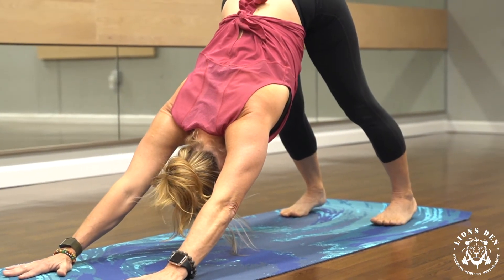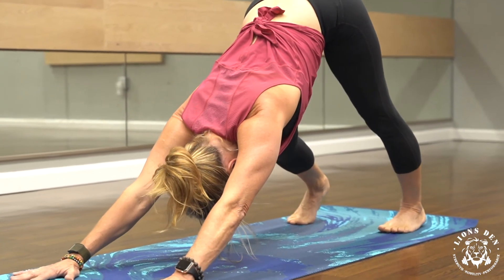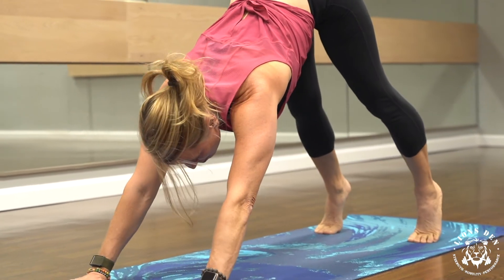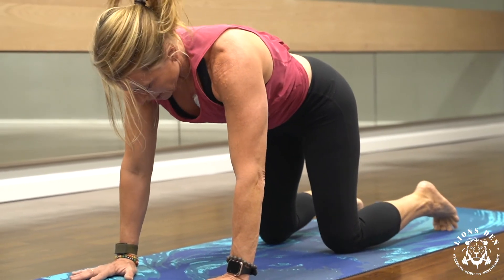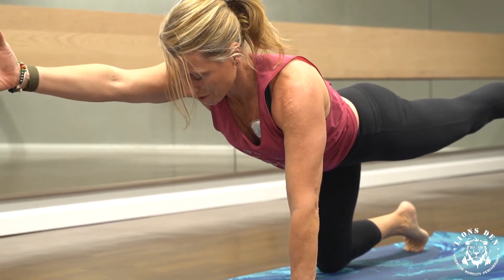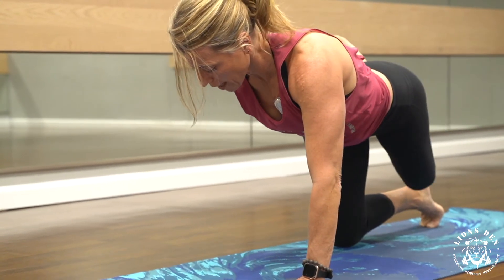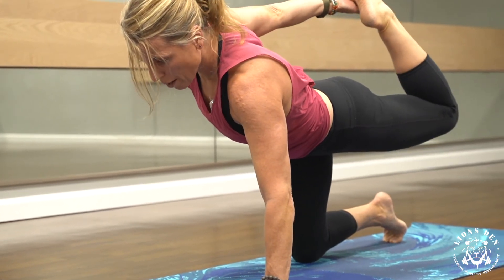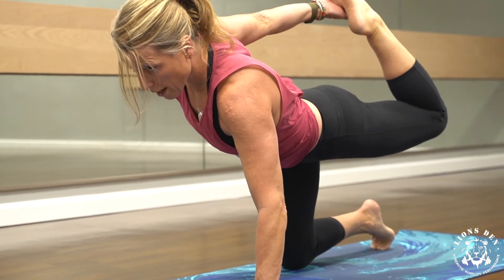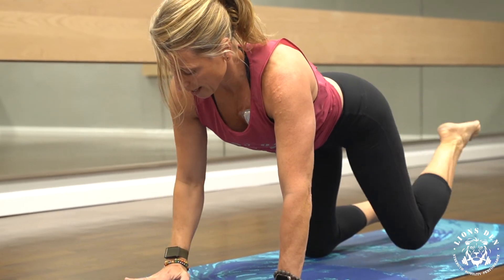Stay here for a few breaths, maybe paddle out your heels a few times. Then let your hands come down to your knees into table top. Extend your right arm forward and your left leg back — balance here, keeping your shoulder girdle and your pelvis in line, parallel to the mat. If you'd like, you can reach behind and grab your foot. Push the top of the foot into your palm, square up those hips and shoulders, and catch a stretch in the hip flexor and quad of that left leg. Extend again, reach, then hand and knee back to the mat.